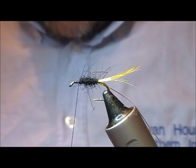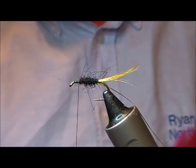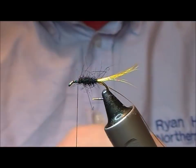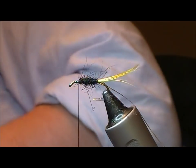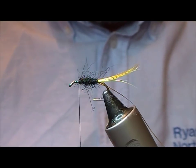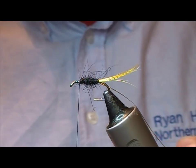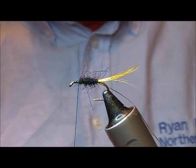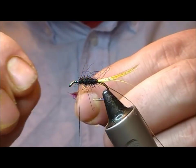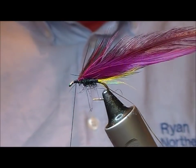We have a claret hackle — take one of those and set it to the side — a magenta hackle, set that on top of the claret, and also a black hackle. So we take three hackles and place them on top of each other, then hold them together. I'm just going to strip a little bit down here at the butt section, and set all three butts on top of the hook and bind them on.